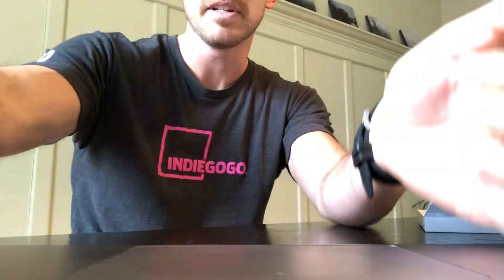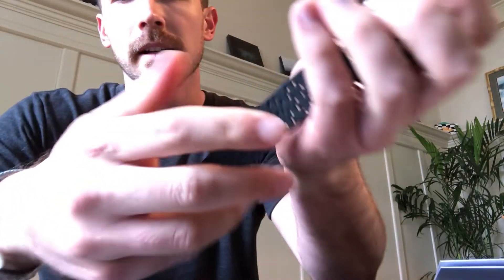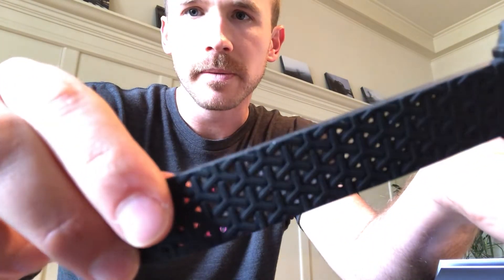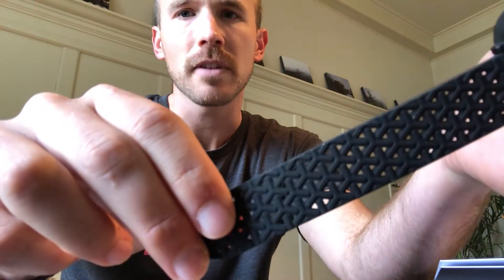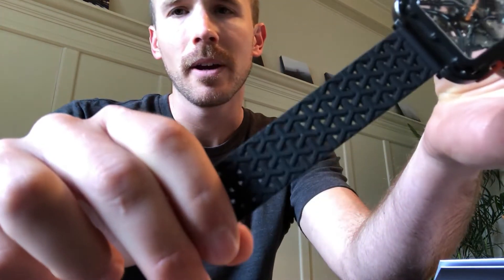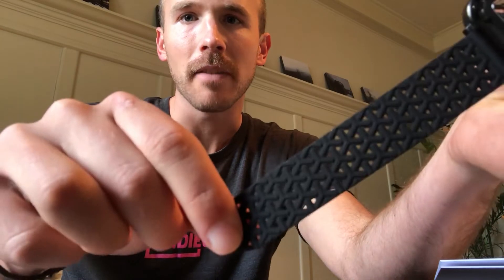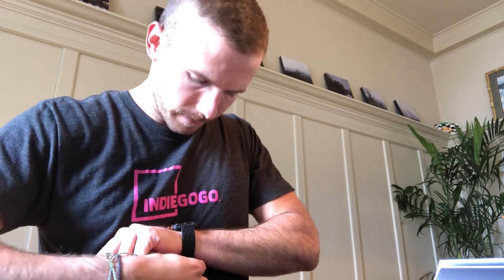And you'll also see — take this out one more time — the design of the watch strap itself has all these holes, so it's actually super easy to find the perfect fit. With some of my leather watch straps I have one hole that's a little too loose and the next hole is a little too tight, but this one has a lot of options so you can get the perfect fit, which I really really like.